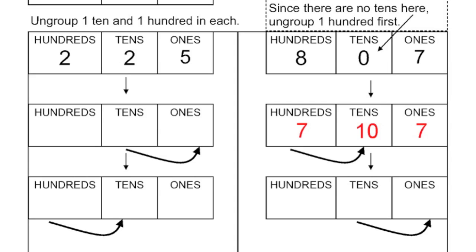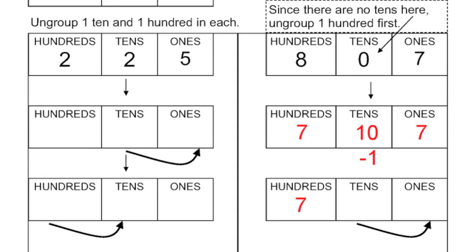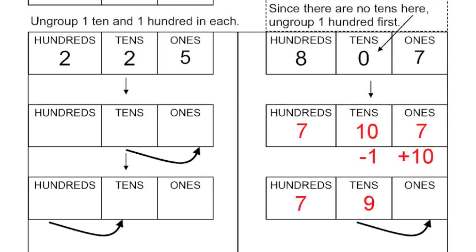Now I can ungroup a ten and put in ten ones. So if I ungroup one ten and add ten ones, that's going to leave me with seventeen ones, nine tens now, and seven hundreds.